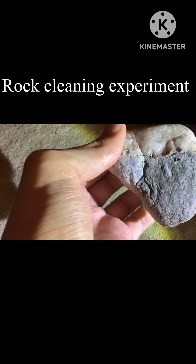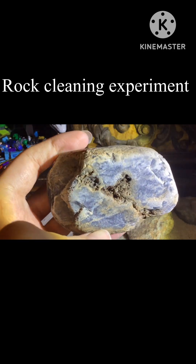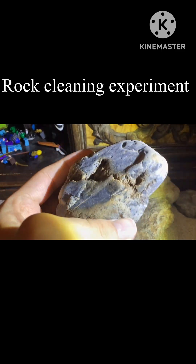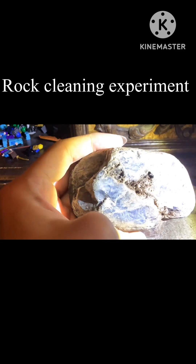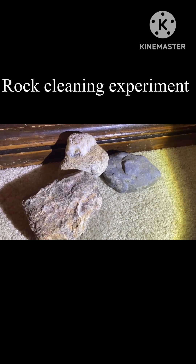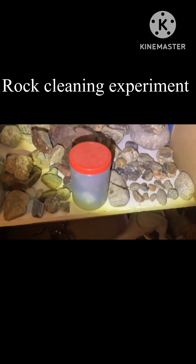For this rock the experiment was definitely a failure. Here's how it looked before and here's how it looks now — honestly it looks the exact same, maybe a little better, but I would say it's a failure. The rock experiment overall was definitely a failure, though I did not try the other three yet. The denture cleaners do not work for rocks. I put all the rocks in here and I'll be leaving them in overnight — I'll let you know if anything happens. Goodbye.